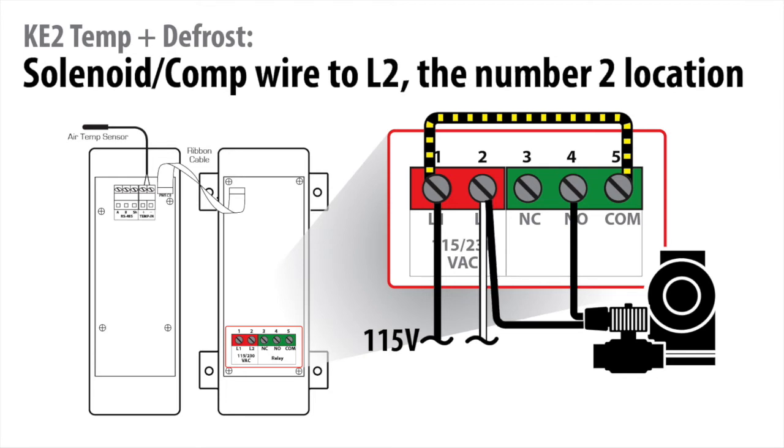Take the second wire and connect it in the terminal number 2 location, which is the same location as the line 2 or neutral wire.